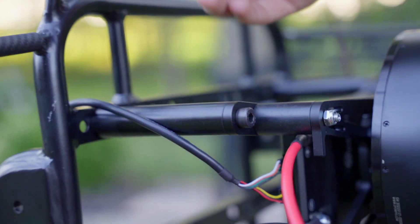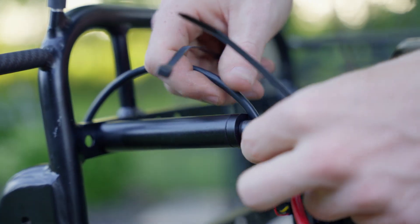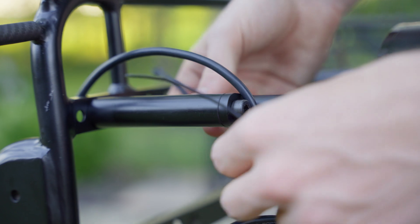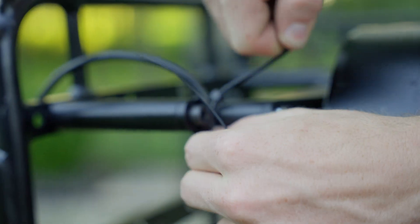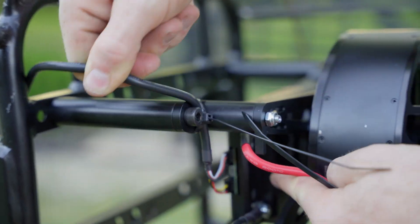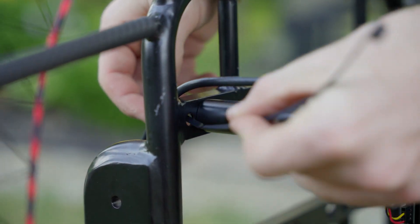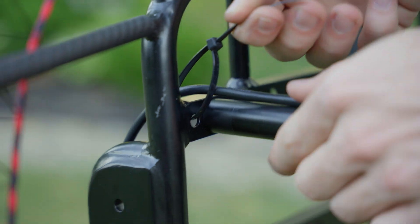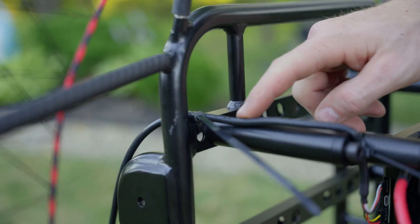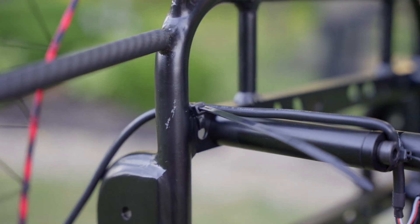Now that we've got our throttle controller plugged in, we can go ahead and grab some zip ties. I like to give a little bit of slack for the connector — we don't want any stress on it. We're going to wrap it around the ESC plate and tighten it up nice and tight. That's going to keep any movement from up here going down into the connector. Then we'll put another zip tie up here through this hole to keep the wire from getting yanked out if we're running around and trip. Then go ahead and cut those zip ties and we're good to move on to the next step.